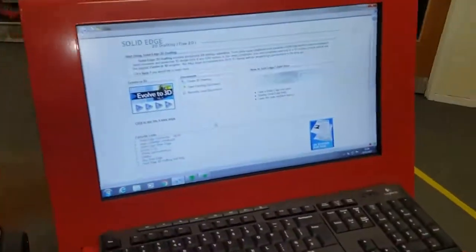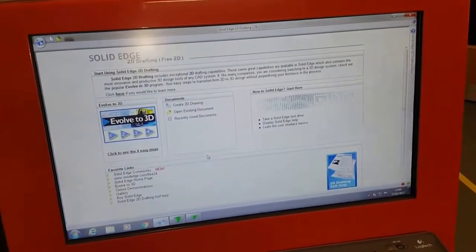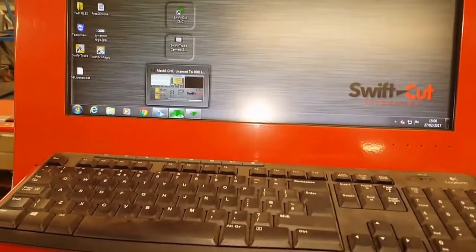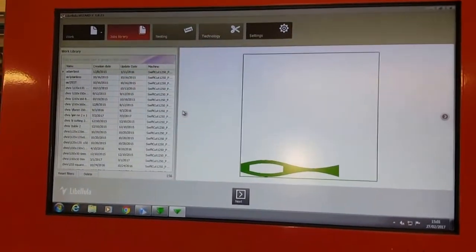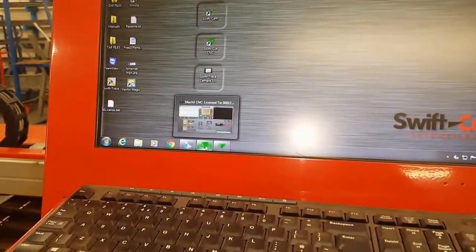This is the control panel. This is Solid Edge 2D drafting — it's very similar to CAD. You do your designs on there and then you transfer it to this piece of software. You put it on there, you create a job, and this generates a G-code. When you've generated a G-code, you go onto this piece of software.